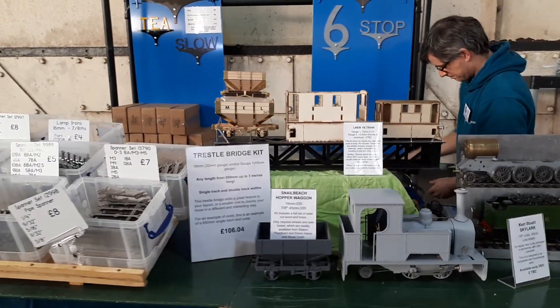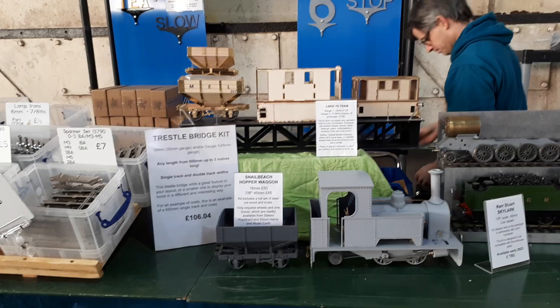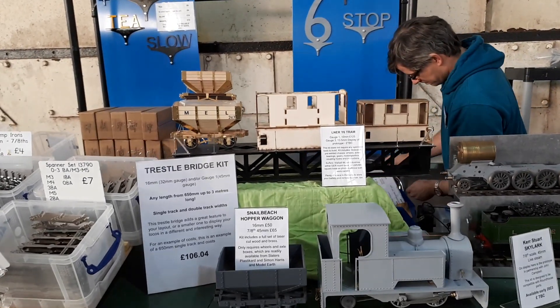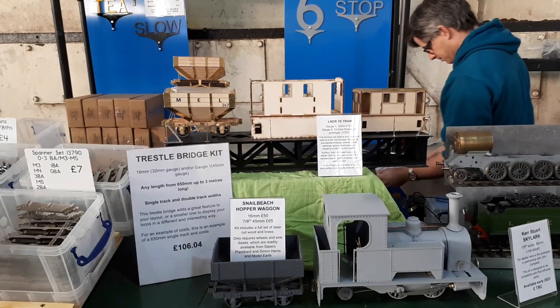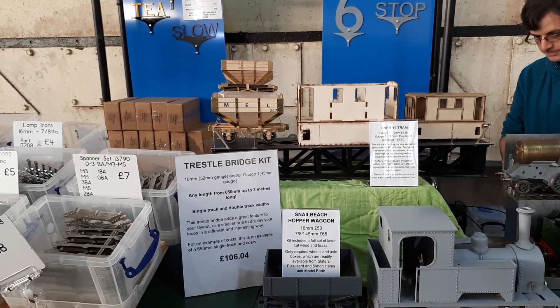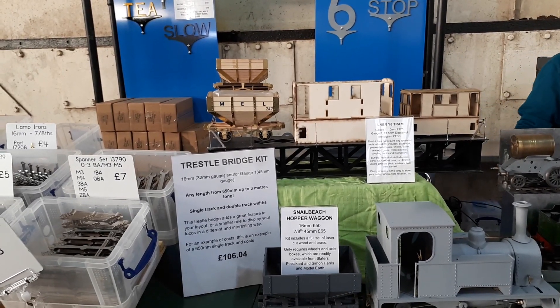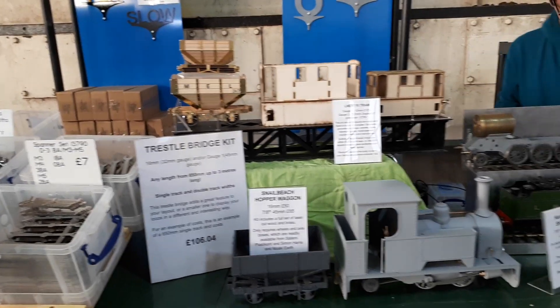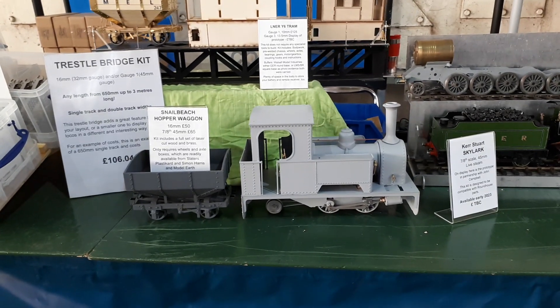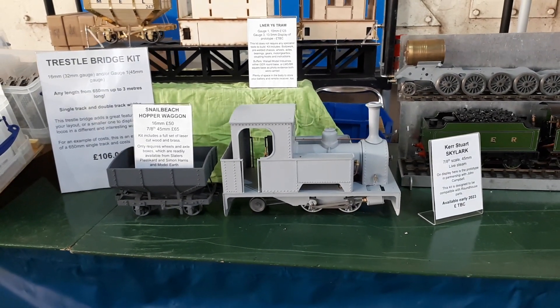We've got our trestle bridge kit, our Y6 tram — and the eagle-eyed among you will have spotted that it's now got a prototype in gauge 3. You will also spot the 16mm version of the snail beach hopper at the top, and there's the snail beach hopper there with Skylark.